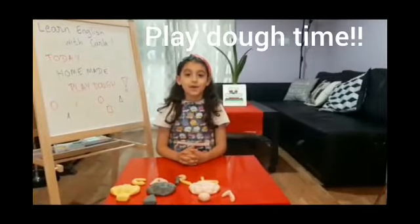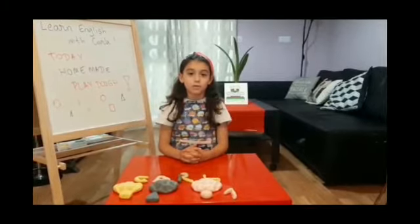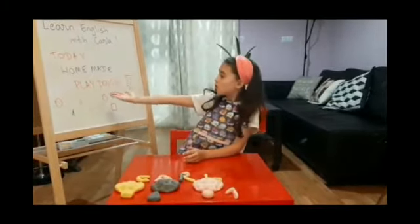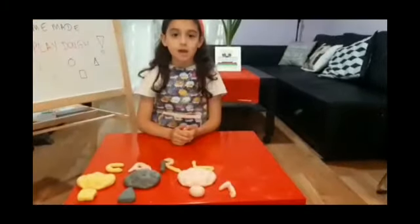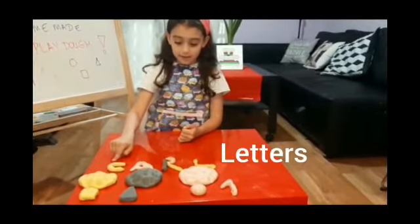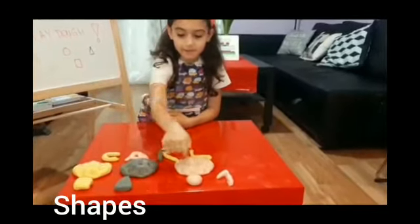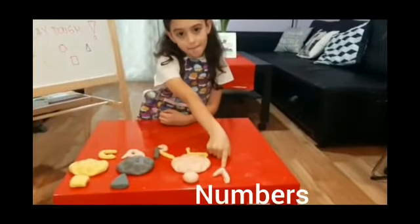Hello my Little Lions! Welcome to our English Club. I'm Carla and today we're going to make homemade Play-Doh. With it, we can make letters, shapes and numbers.